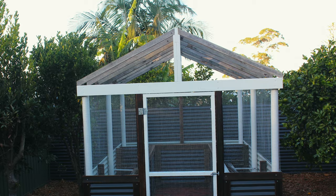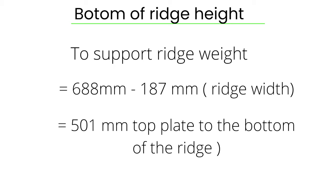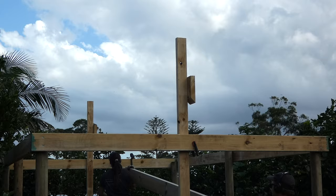I'm constructing a 25 degree gable roof frame. Here are my math formulas to determine the ridge height. A gable roof frame is one of the most visually appealing roof designs while also being one of the strongest and simplest to construct.